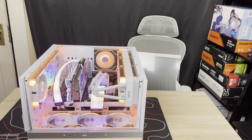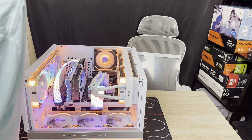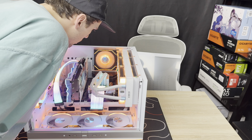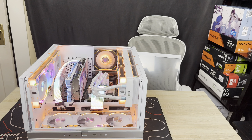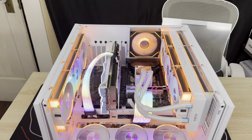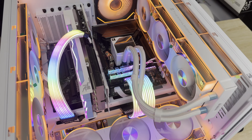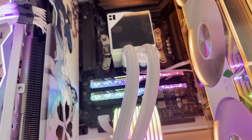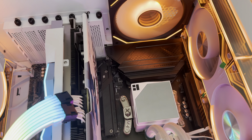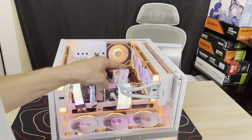Oh my God! Oh my God! We need to plug in the CPU fan into the CPU fan header, but holy shit does that look insane. Pardon my French. Oh wow. Damn. That is crazy. No boot lights, which is good for the motherboard, but there's no RGB on the cooler, which is super weird. So we're going to have to figure out what's going on there and we'll be right back.